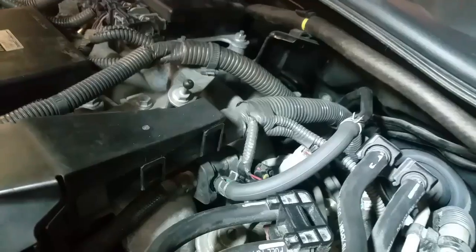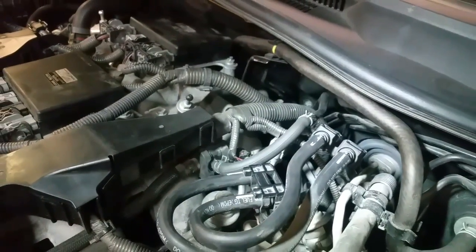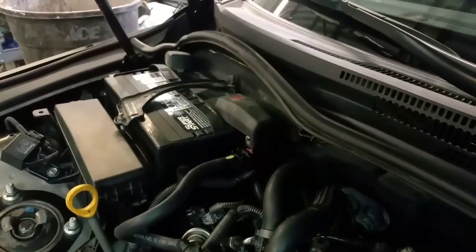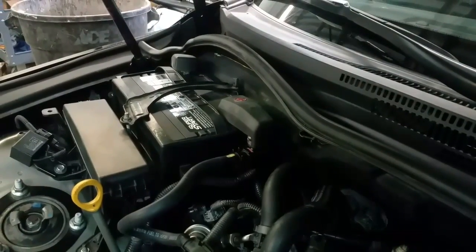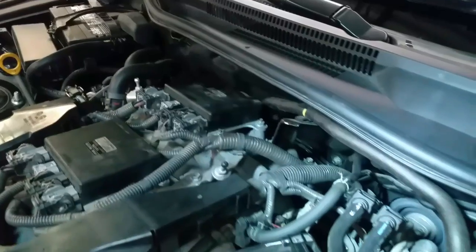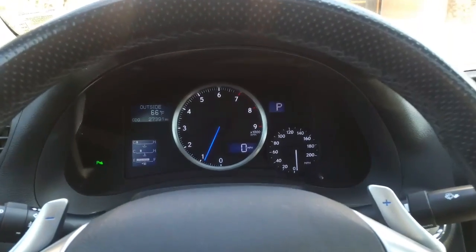What I'm going to do now is go ahead and reset my check engine light. You can do that with a scan tool, or you can disconnect the battery cable — positive or negative — for about five to ten minutes. I'm going to take it through a drive cycle and the check engine light should stay off.